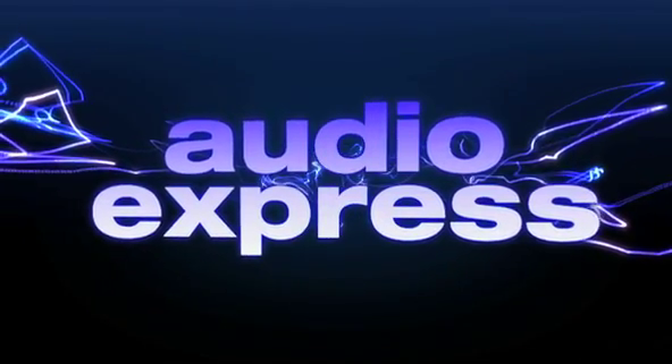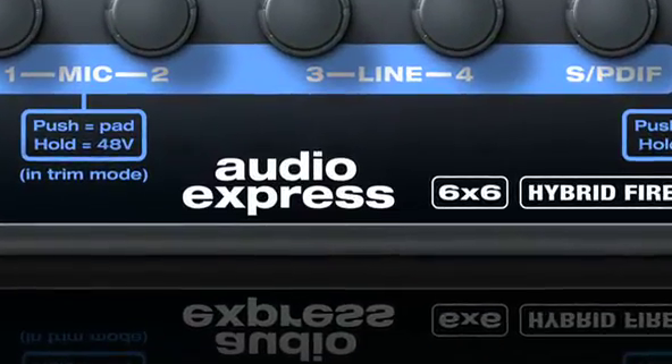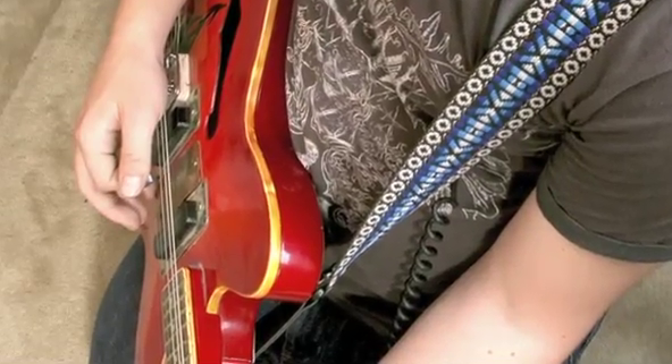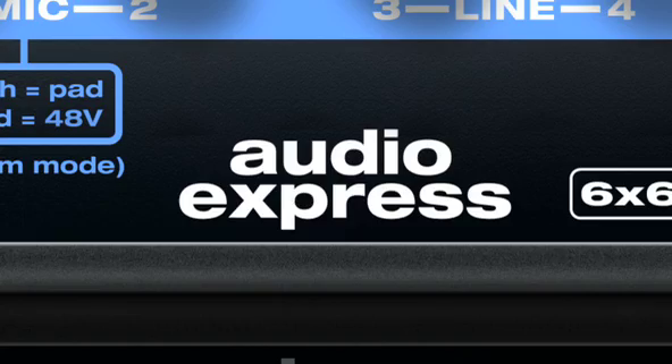For the new Audio Express, our goal was to design the ultimate personal studio interface. A simple box that's really easy to use. Just plug in your mic, your guitar, keyboard, and listen to everything on powered speakers, and record tracks on a computer. We think the Audio Express hits the bullseye for personal studio recording and mixing.